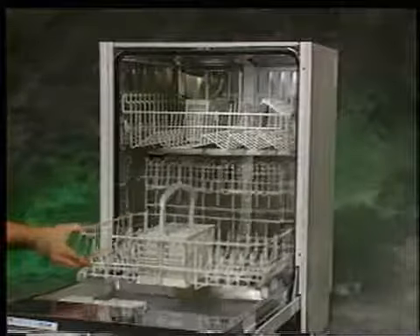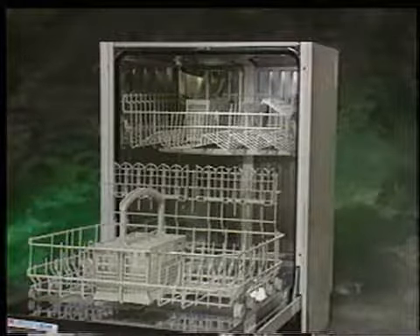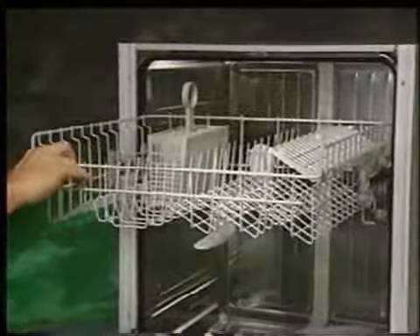Rack configurations for individual models can vary. However, each rack is constructed from a steel wire grid with a gray nylon outer covering. Rack rollers for both the upper and lower racks are a press-fit design, making for easy removal and replacement. To adjust the height of the upper rack or to remove the rack from the unit, fully extend the rack, then lift up on the rack until the front, then rear wheel sets disengage from the rail.